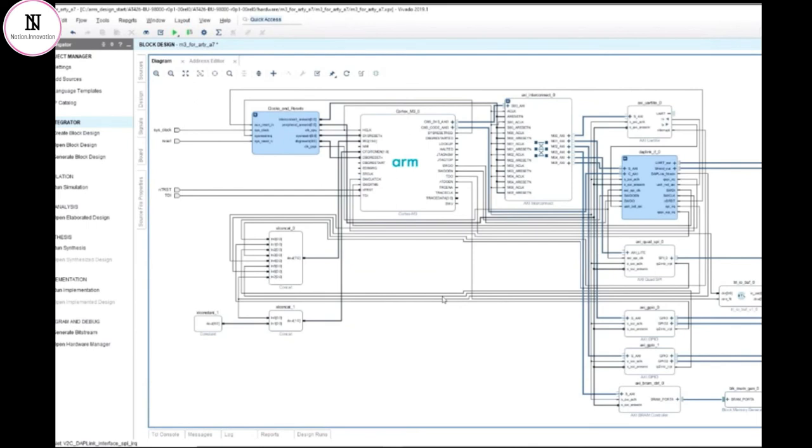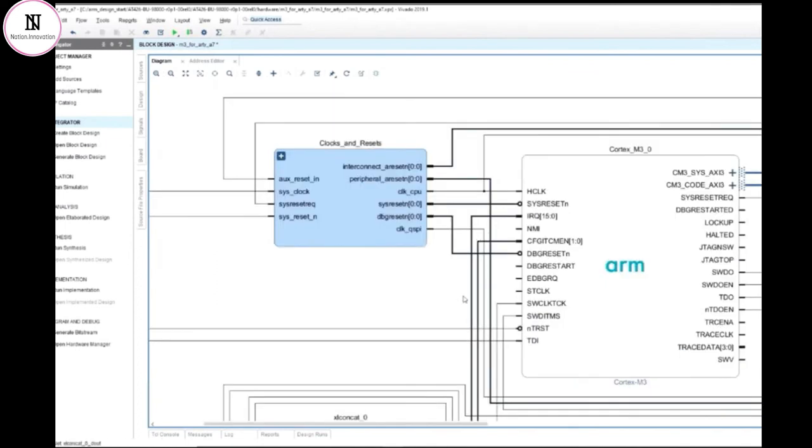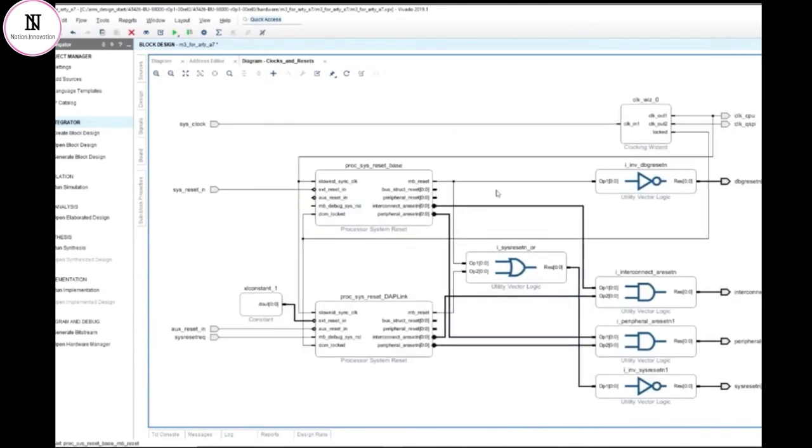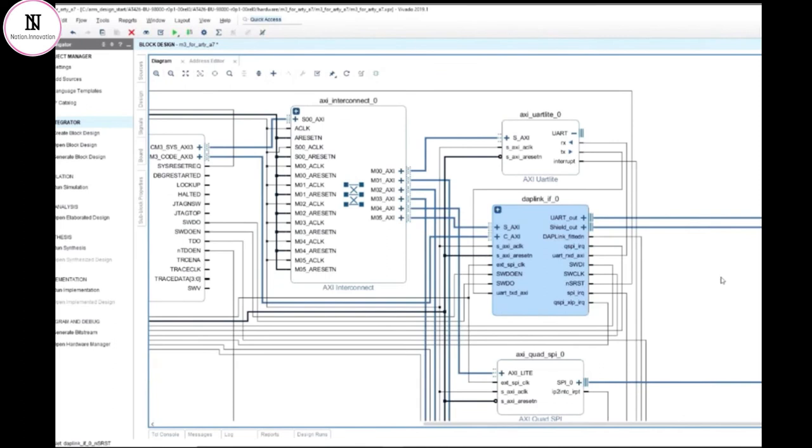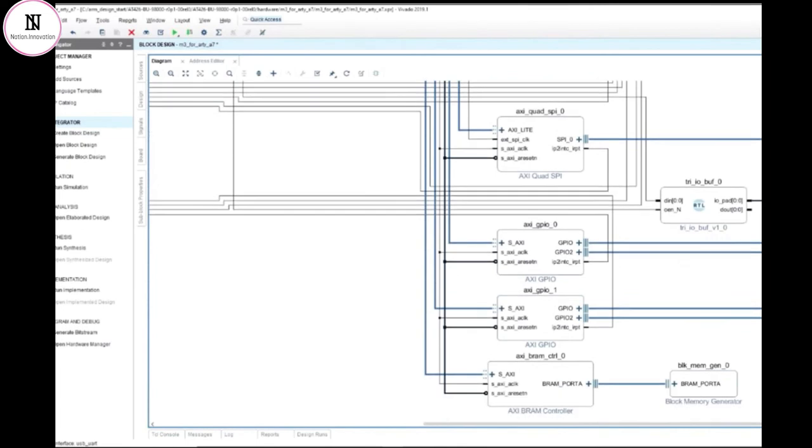Now let's take a look at what's inside the supplied reference design, and we can see that it's pretty much the same as our example test design. There's the Cortex-M3 processor core, a block that generates clocks and resets, and there's an AXI interconnect block that provides an interface between the processor and a number of peripherals. In the reference design, there are a few more peripherals than we added to our example design, including a couple of GPIOs that connect to the LEDs, dip switches, and push buttons on the board. There's also a block RAM instance that allows the user to access some additional RAM inside the FPGA.